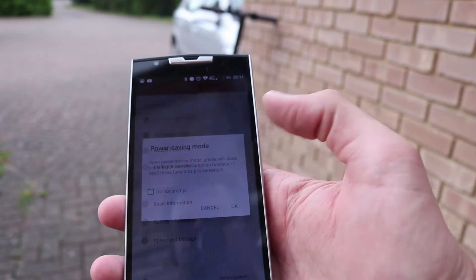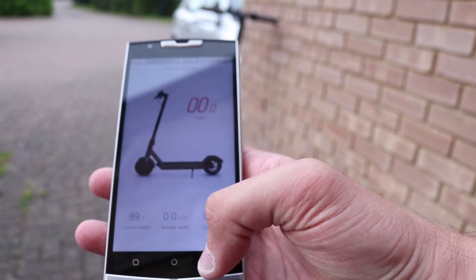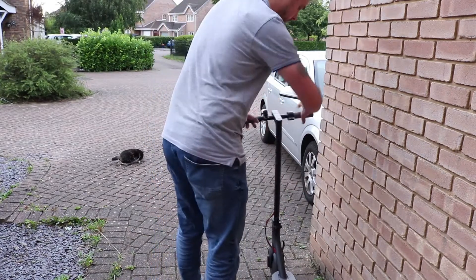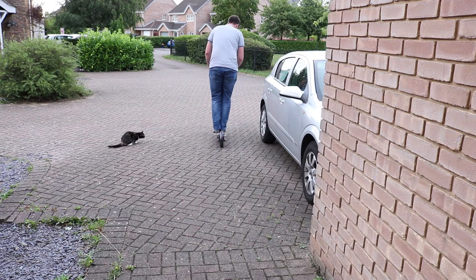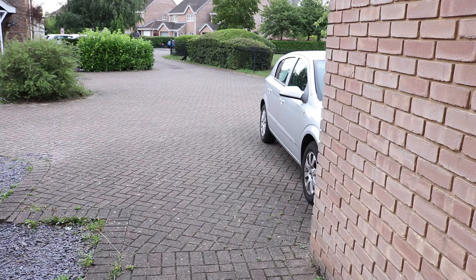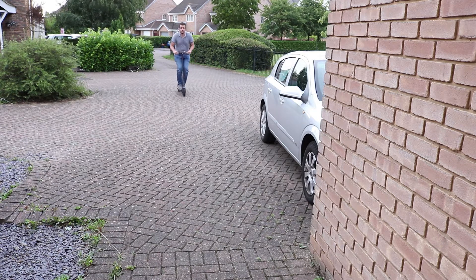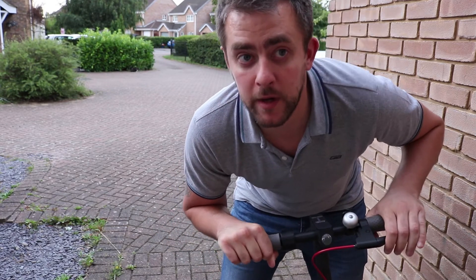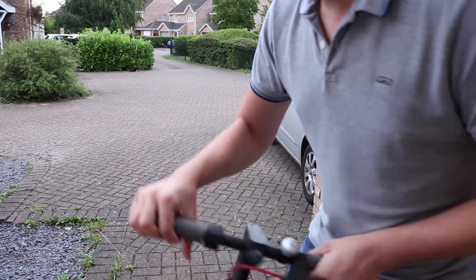So I'm just going to have a few rides on it and see how it goes. It's working. I don't press the brake, because I know for a fact it's going to blow if I press the brake.